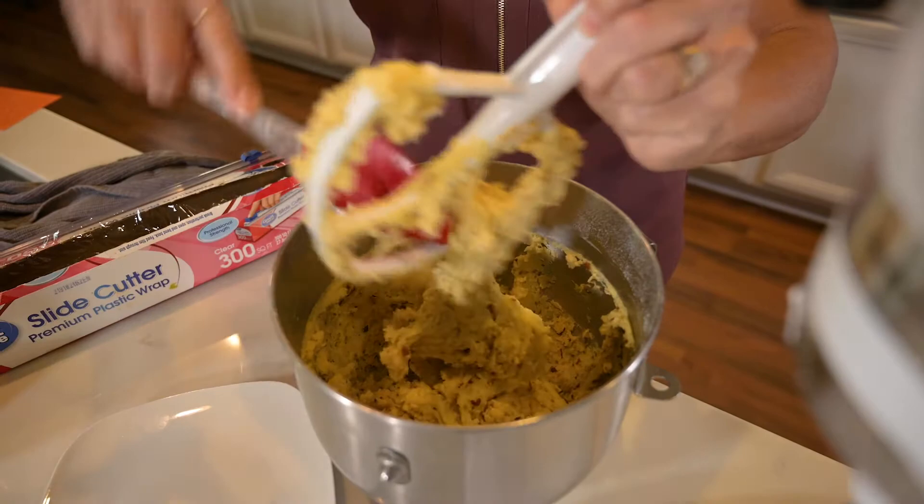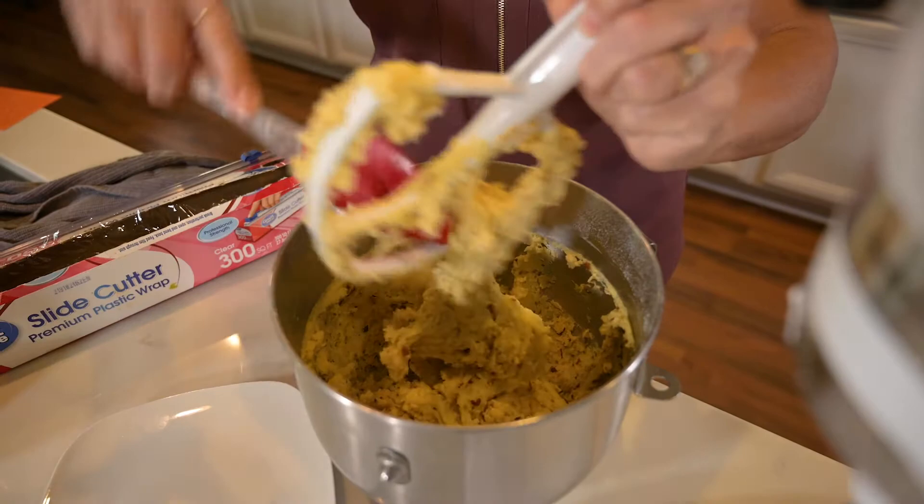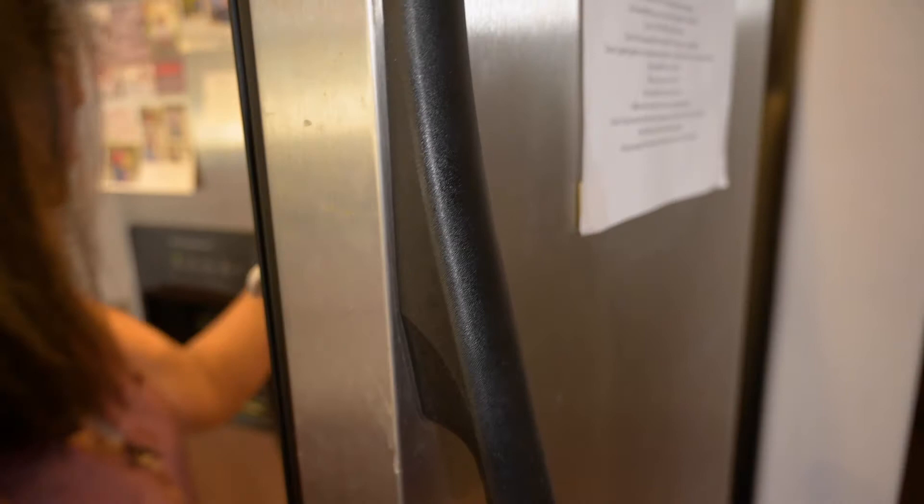That looks fully mixed. Now I'll just cover it and put it in the refrigerator for 30 minutes. After the dough has chilled for a half hour, preheat your oven to 375.